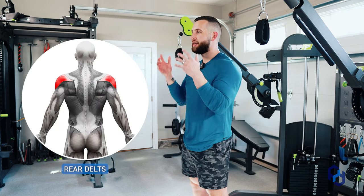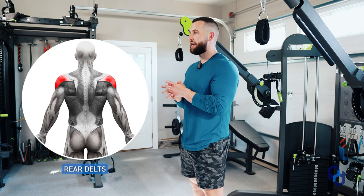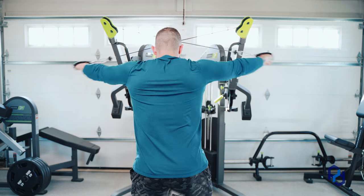Let's go ahead and dig into this exercise. This is one that is very commonly misdone in terms of the plane of motion that individuals are targeting the rear delts. When you are commonly training the rear delts, oftentimes individuals are going to work in just the 90 degree plane — grabbing a pec deck fly and pulling the arm out at that angle.